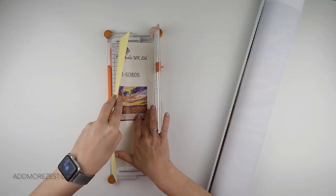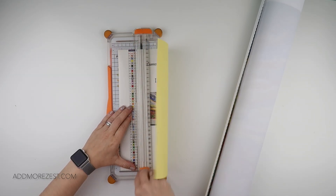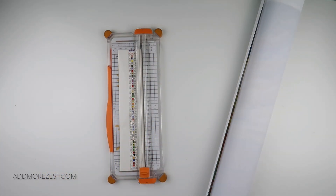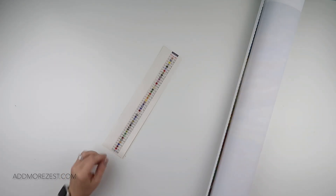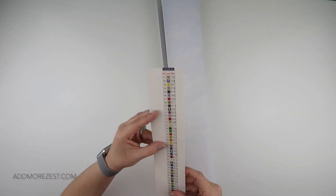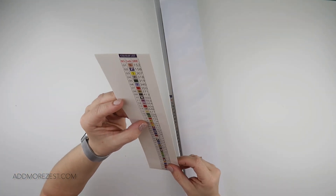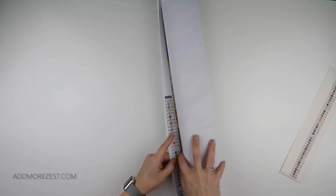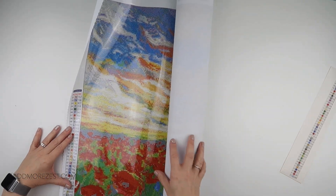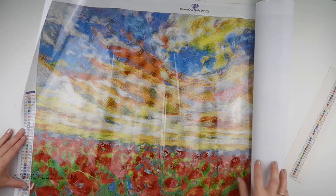I'm just going to trim this because I think I forgot on the last one, and make sure I keep this out ready for my logbook update, which I nearly forgot — I'm due an update soon. The stickers show all 45 different colour symbols and they all look clear, and they're all looking clear on the canvas. We do have quite a nice bit of confetti on this one.